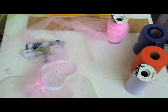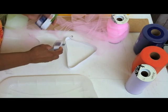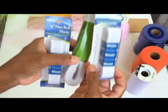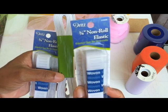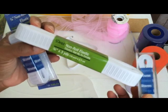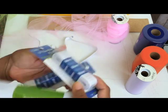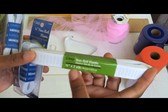One of the things you want to do when you're making your tutu dress is you're going to need elastic. You can use different types of elastic. This is three-quarter inch non-roll elastic. I like the non-roll elastic, but if you can't find the non-roll, then just get whatever suits your fancy. The three-quarter inch seems to be wide enough.